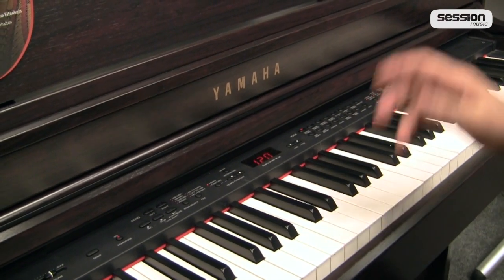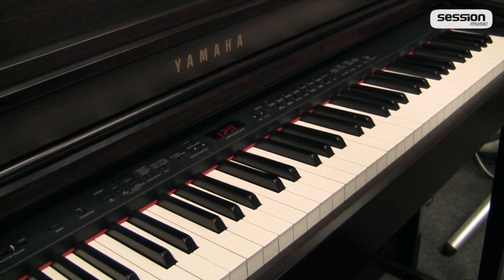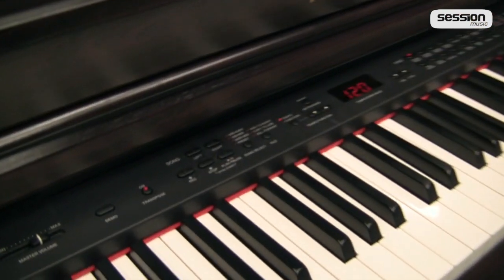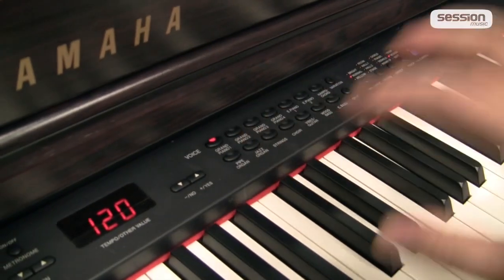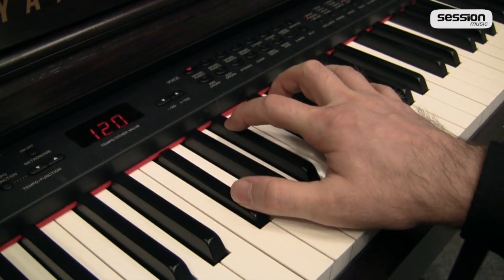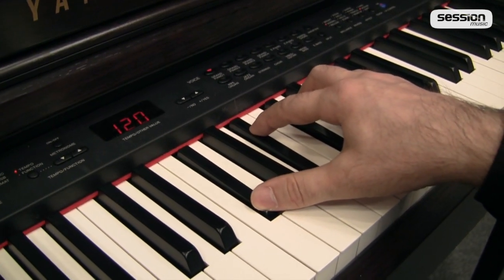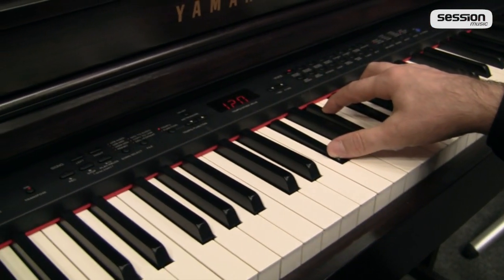Die Instrumentalklangfarben haben alle Bestandteile, die heute bei Digitalpianos im oberen Preissegment vorhanden sind, wie zum Beispiel Key-Release-Samples. Wir haben Seitenresonanz-Nachbildungen wie beim akustischen Klavier. Wenn ich beim Grand Piano 1 hier oben Tasten drücke, dann wäre das wie beim echten Flügel — an den gedrückten Tasten liegen momentan keine Dämpfer an, die Saiten sind freischwingend. Wenn ich jetzt eine andere Taste anschlage, müssten diese Saiten logischerweise in Resonanz gehen.